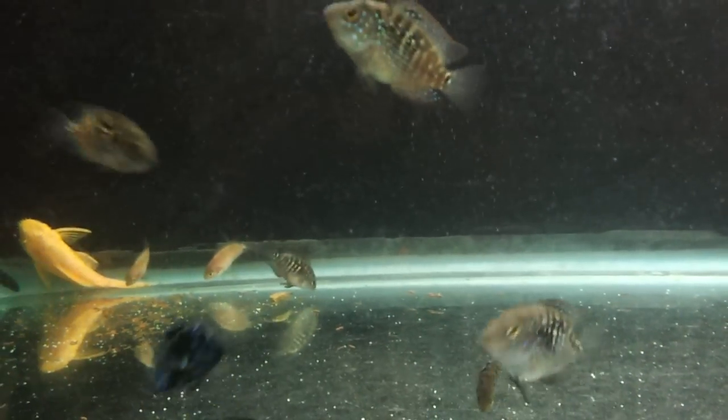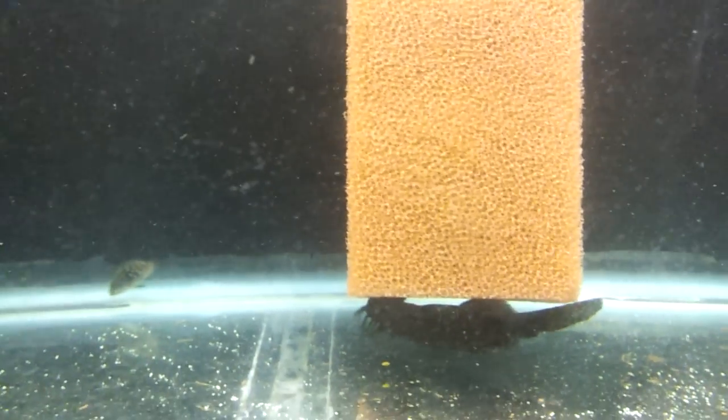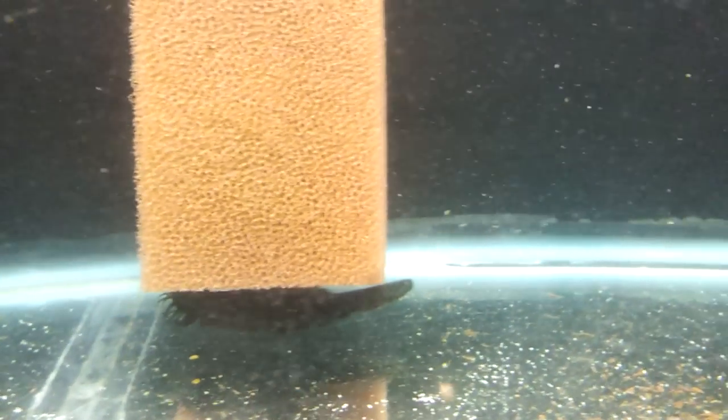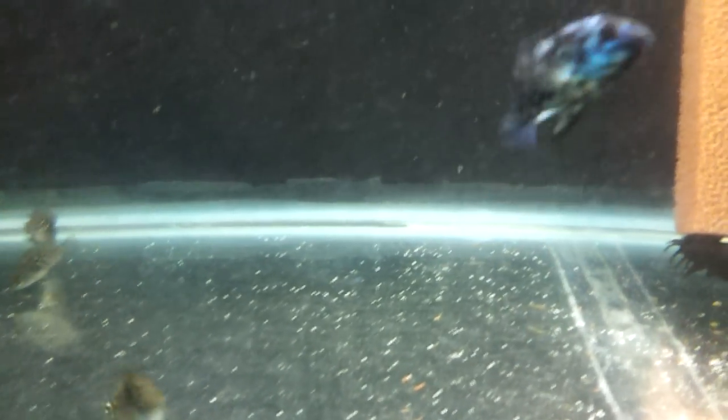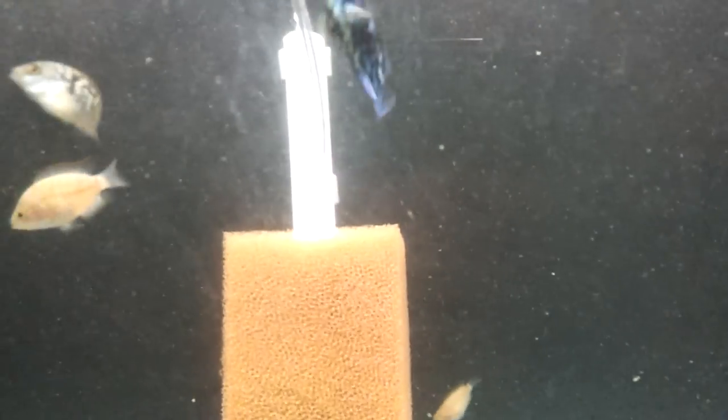I just did a water change on this tank earlier today, and I know it doesn't look like it, but I did it when I moved the plecos over. I feed these guys four or five times a day — flakes, bloodworms, brine — I mix it up, give them a whole lot of stuff to keep their system healthy.